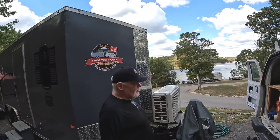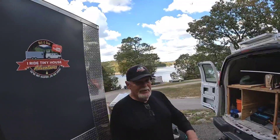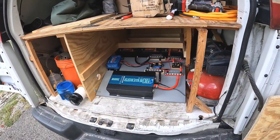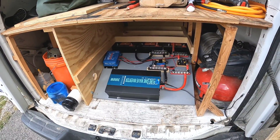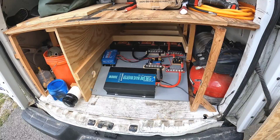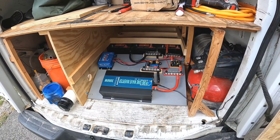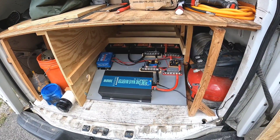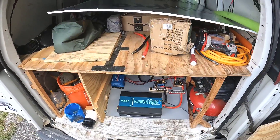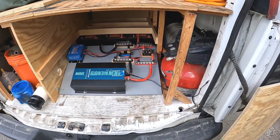Has anybody been working on the battery bank system? Let me turn this around so you can see. The third battery came in and we had it in the van for about a week or so, and I just didn't have enough energy to put it together. But finally yesterday I got enough energy to go ahead and put it together. So we got all three batteries mounted in there.